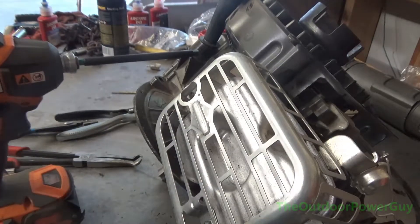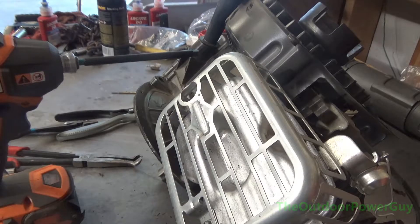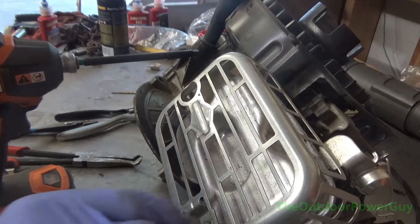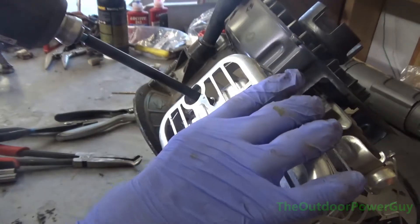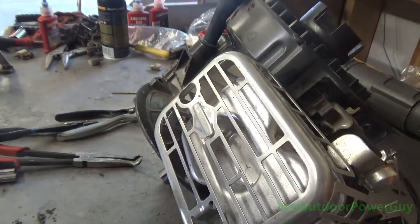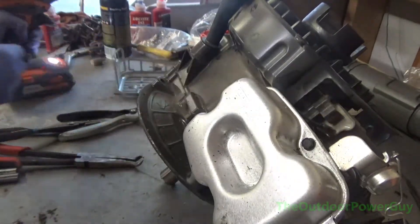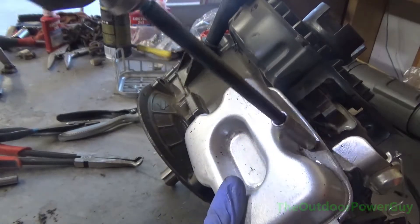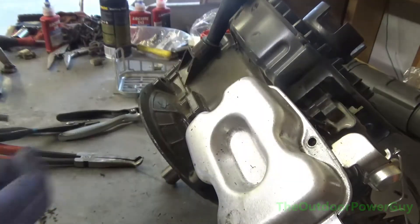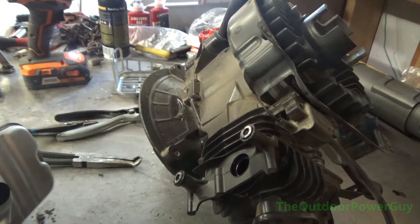I don't remember exactly what size bolts hold the muffler on — I believe it was an 8mm. Everything on this motor is metric. It turned out to be a 7mm for the outer bracket, and the actual muffler bolts that hold it onto the motor are 8mm. The only thing I like about these motors — no exhaust gasket, none whatsoever. It fits in there with a perfect seal.